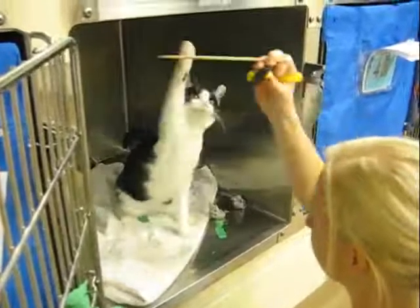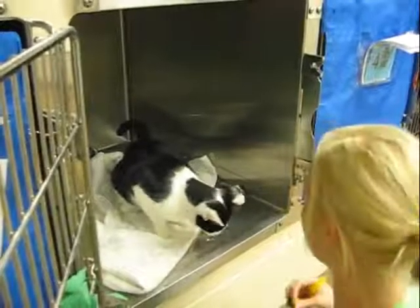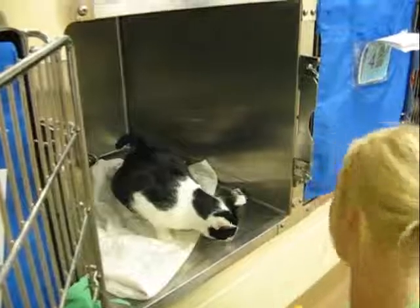You'll learn that he doesn't have to make a connection with the stick to get the treat. So then the stick — you're transitioning the stick to just a cue. You raise the stick up and...